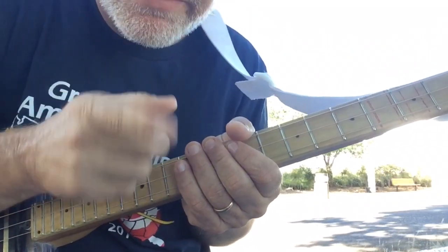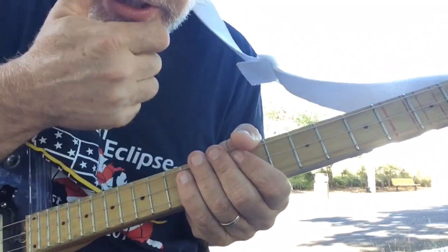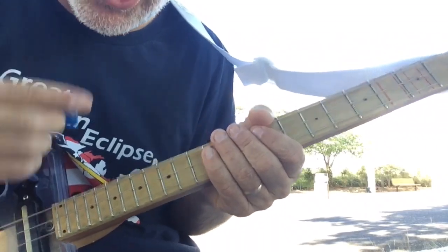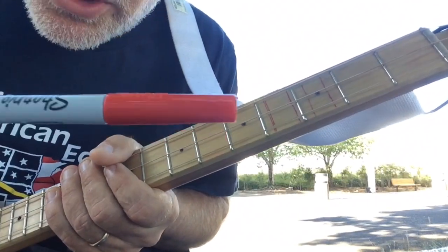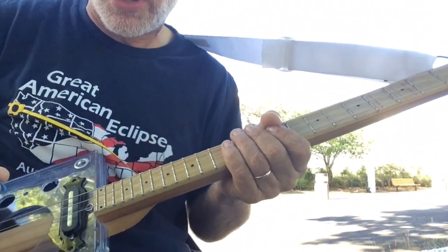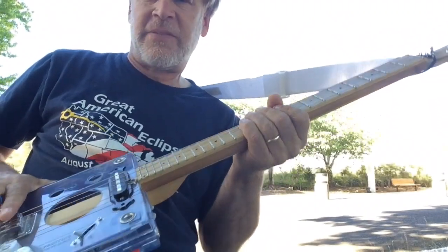Welcome to a very important video lesson. This lesson we're going to talk about harmonics. A harmonic is where you take the distance between the saddle and the nut and divide it.